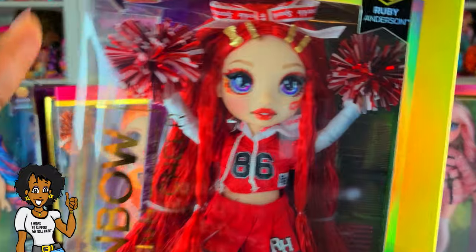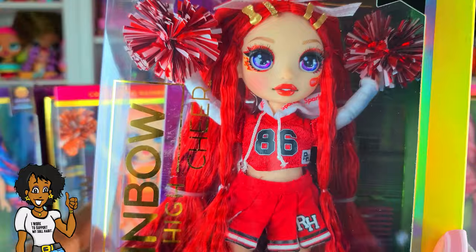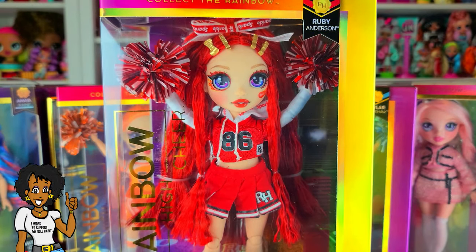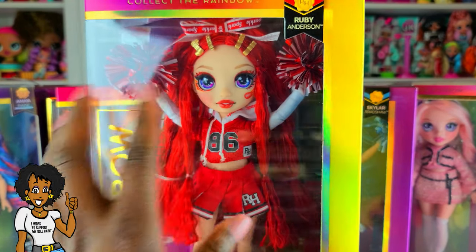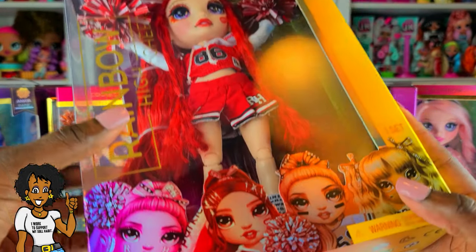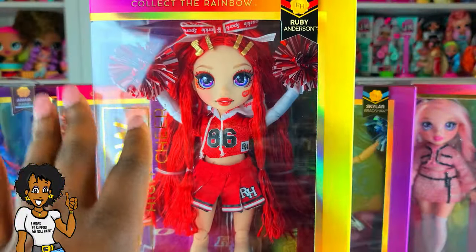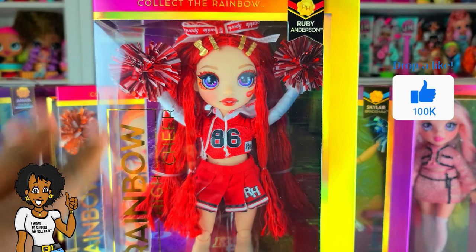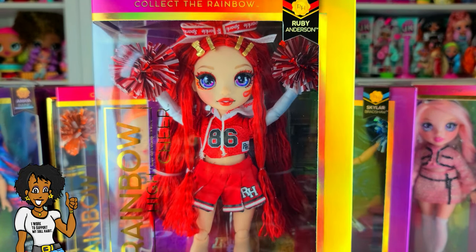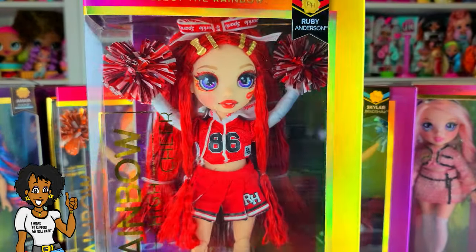I wanted to show you guys before I take her out of the box. These girls are a little different — I think I paid like maybe $22 for her. I actually found her at Walmart. These dolls are a little different than the other dolls; they have face paint and stuff and they only come with a single outfit, so the price point is a little lower. They're by MGA. I think these girls are so cute.